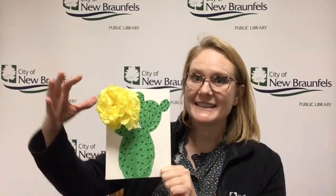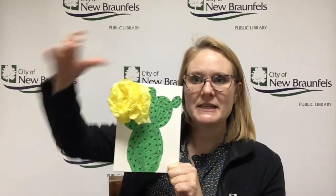Mixed media means that there's more than one type of art supply being used. I used paint to make the cactus, and once it dried, I used a black marker to make the spines — that's kind of optional. Then I'm going to give you some tissue paper to make the flower part of it.